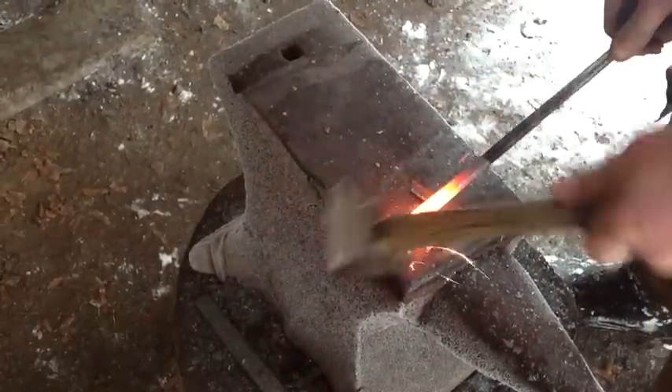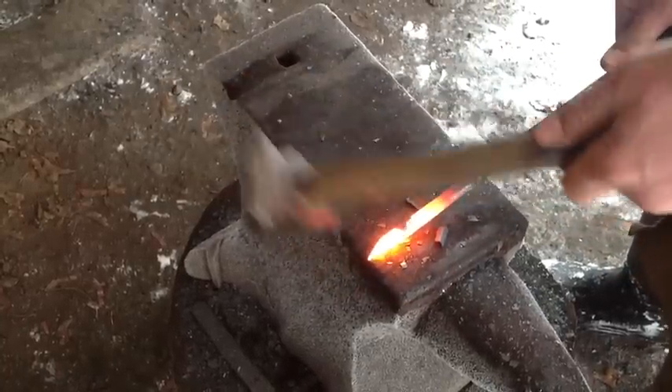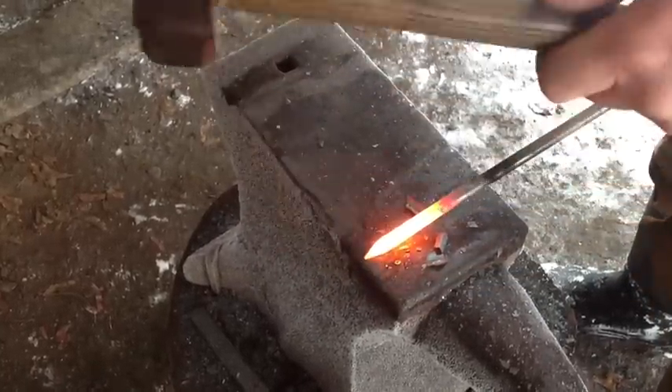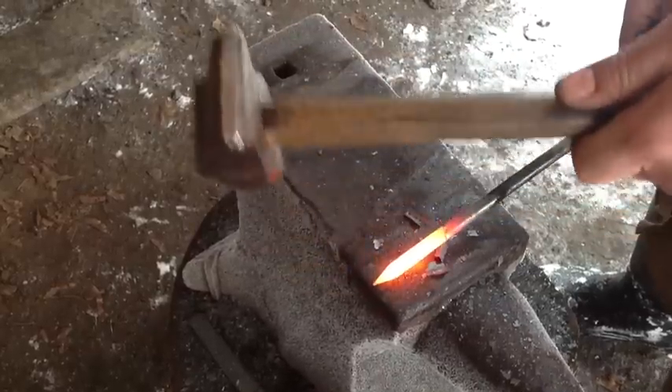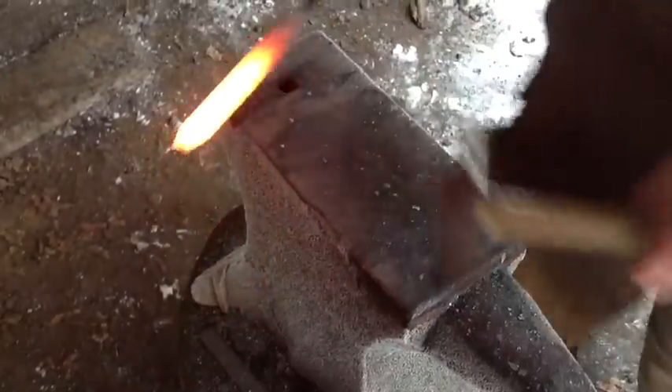Here I'm forging the point to start the knife. You'll notice I'm rotating 90 degrees. Beginners may find it easier to rotate 180 degrees — you might get a better point that way.